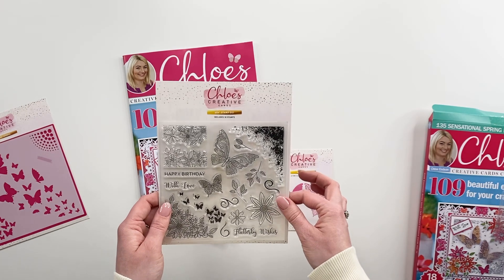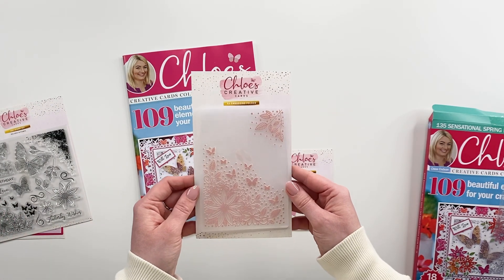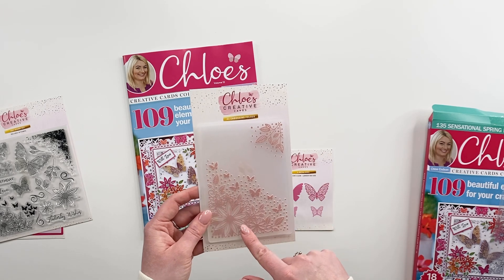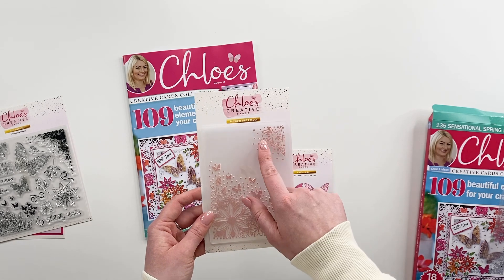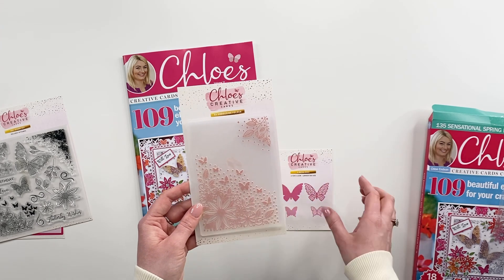Again, as with all the box kits, these are acrylic stamps. Next up, we've got the beautiful A6 embossing folder which is gorgeous. You've got the most beautiful floral design on here — so you've got the little leaves in one corner and then you've got this gorgeous flower corner in the other along with some butterflies.